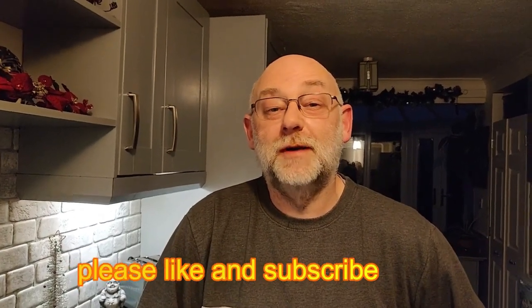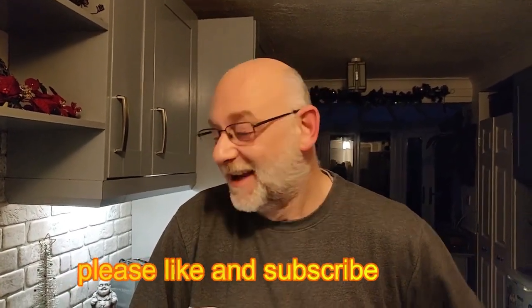Hi everyone, welcome to more cooking - Phillips style! Like I said on the last video, I don't cook. So I'm going to do some cooking. What we're going to do on this little cooking adventure is corned beef mash with a twist. This is actually our own creation - we've never actually had this before.